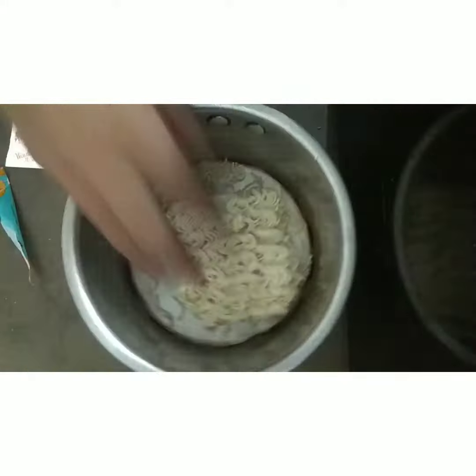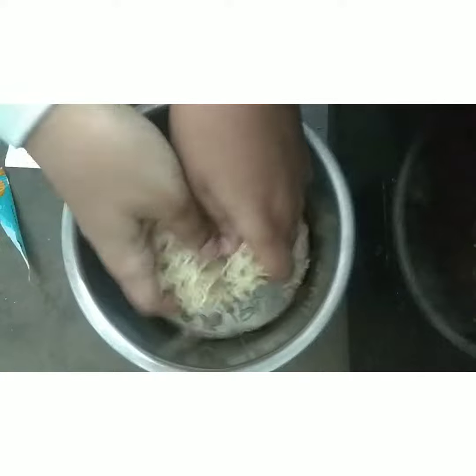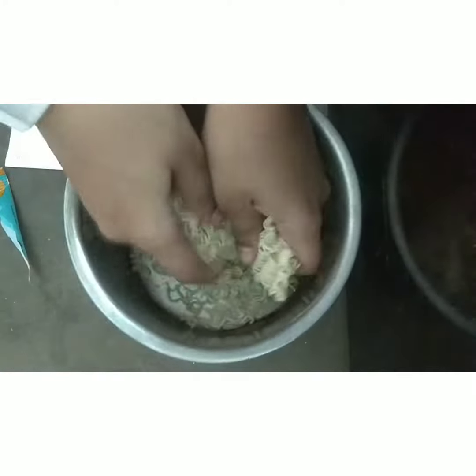So guys, first I'm going to put in a little bit, because it looks like it's the same as Maggi. But let's see how it's going to taste.